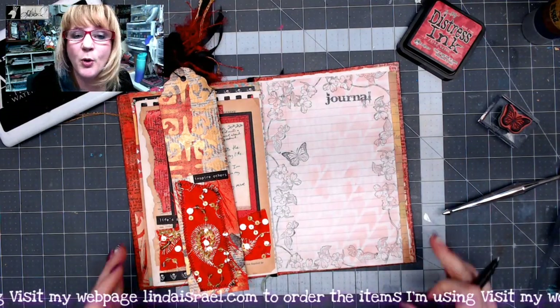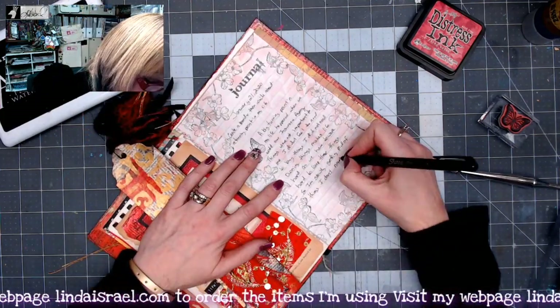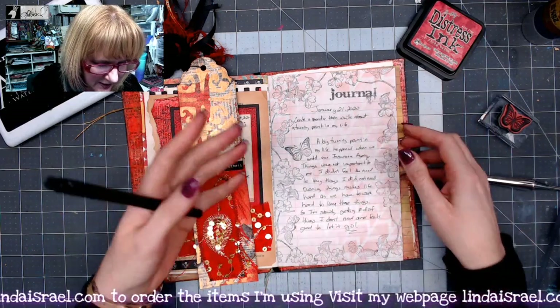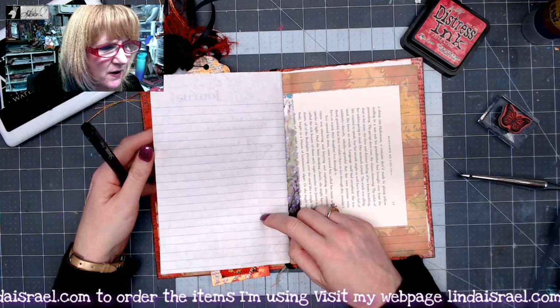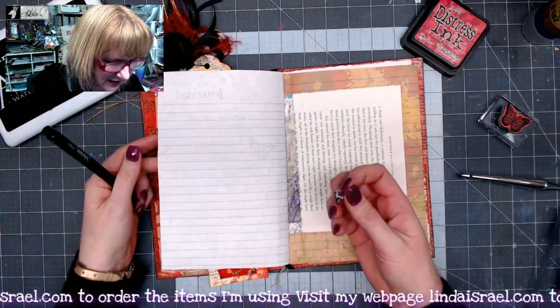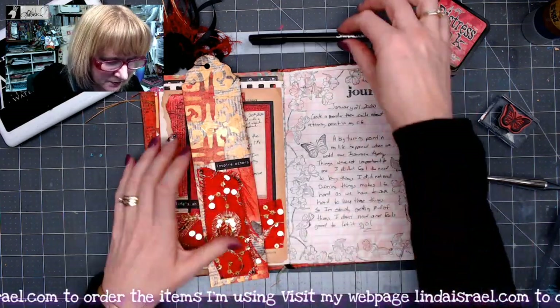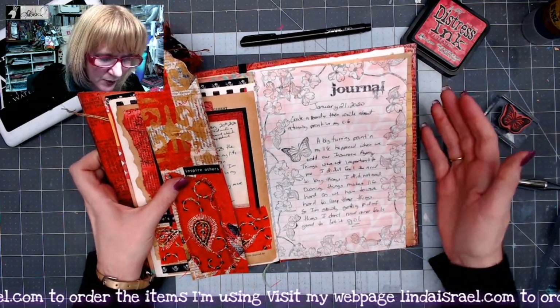Let's journal in here about a turning point in my life. I'm using the Sharpie no-bleed writing pen. You don't really see it that much on the other side of the page — you'll see the stamping a little bit more — but I like that it doesn't soak all the way through so I can still write on the other side of the page.